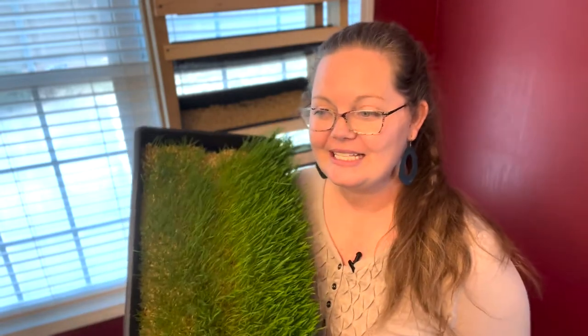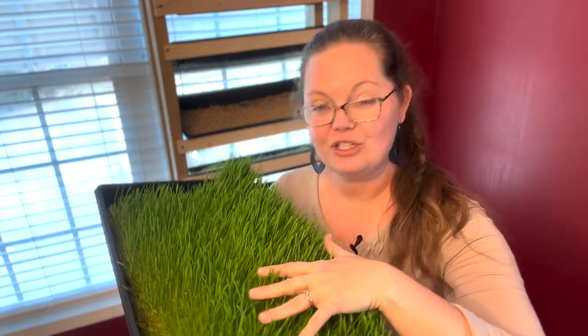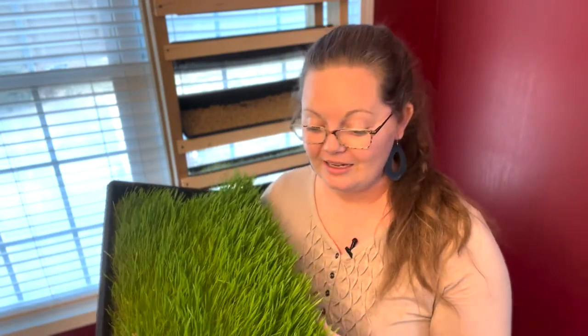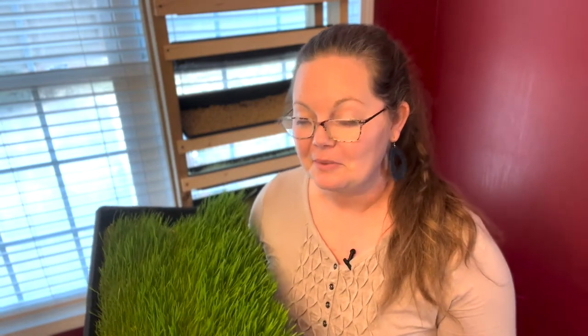Today I'm standing in my kitchen in front of our fodder system. This is a waterfall hydroponic growing system that my husband built for us, and I have in my hand a tray of wheatgrass. This is fodder which I'm growing for our livestock, and we are doing this without soil — growing it with only water and seed, which is a hydroponic system. I can't wait to show you what this is and how it works.